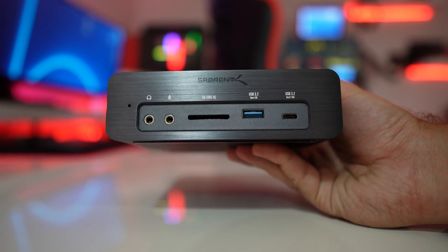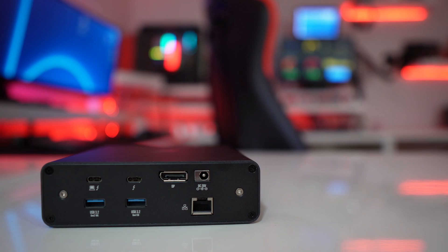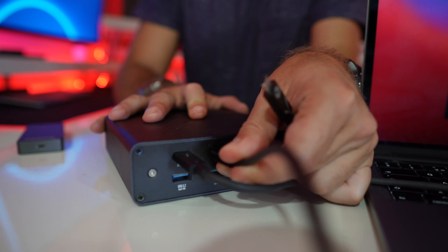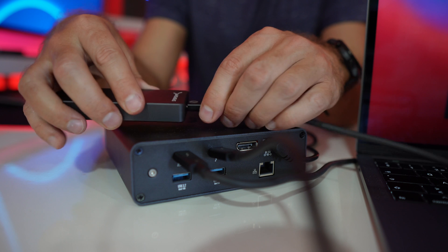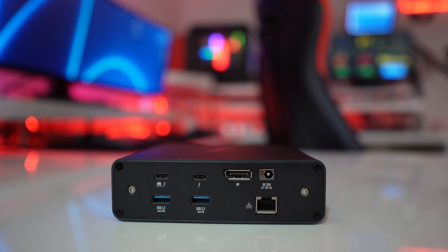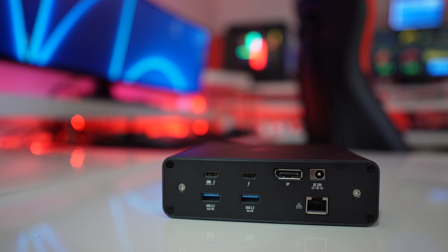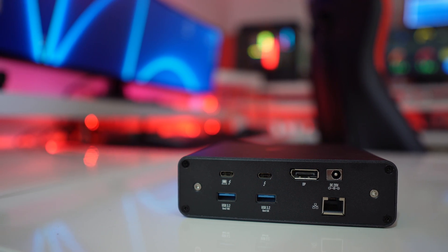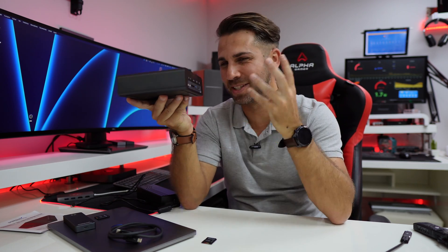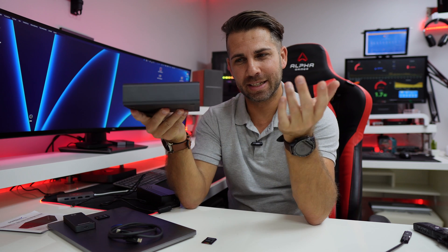On the back, we have two Thunderbolt connections — one with power delivery up to 96 watts and the other for a daisy chain option. There are also two USB Type-A 3.2 Gen 2 at 10 gigabits and one Gen 1 at 5 gigabits, DisplayPort up to 60Hz, power input, and a gigabit Ethernet connection. So the question is: do you really need anything else besides this connectivity and the internal storage? I don't think so.